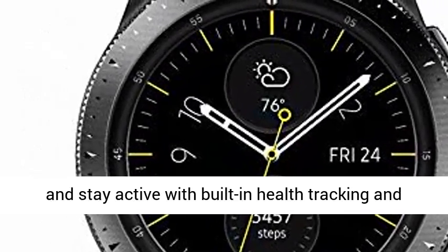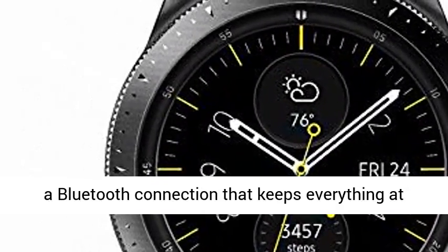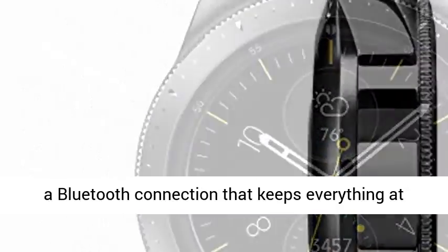Rest well and stay active with built-in health tracking and a Bluetooth connection that keeps everything at your wrist. Plus, go for days without charging.